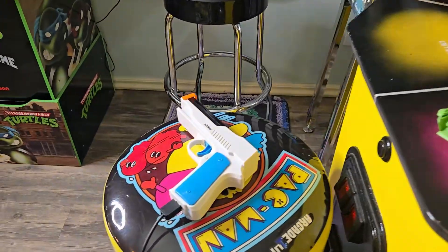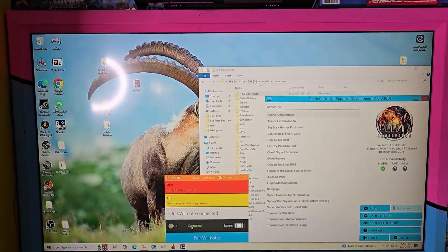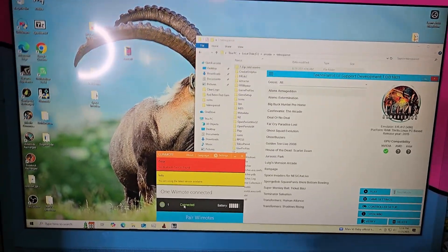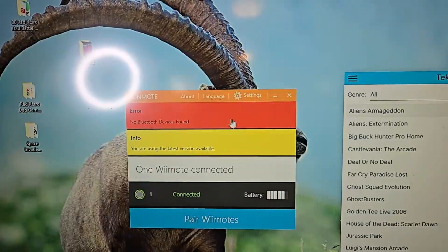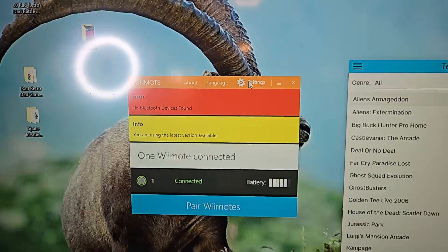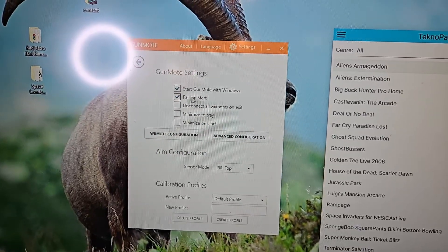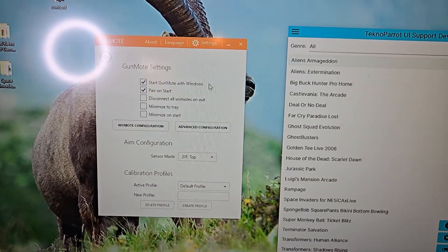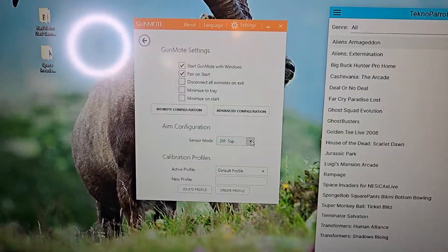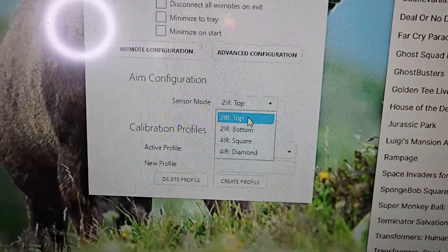Make sure you point your Wii remote away from your TV, because right now your Wii remote is in mouse mode and it will mess with your mouse as you're trying to set things up. Just point it away from the sensor bars and you'll be fine. We're going to start with GunMOAT — click on Settings. Up here I like to enable 'pair on start' so your Wii remotes automatically pair when the program starts, and 'start GunMOAT with Windows.' Down here is the most important part: sensor mode.